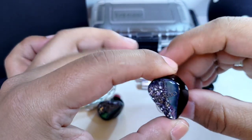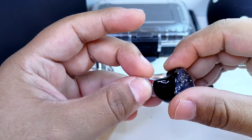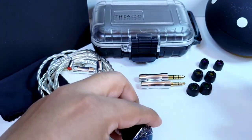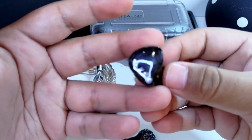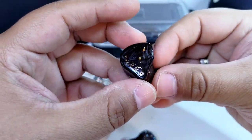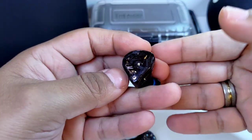Afortunadamente ya pude encontrar ese auricular ideal. Una melodía excepcional, única. Pero eso será para otra charla. Muchas gracias por ver este video. Nos vemos en la próxima.